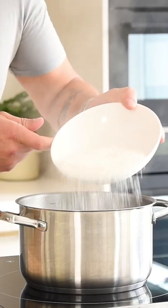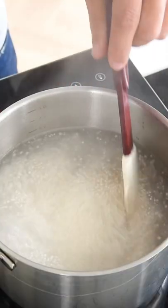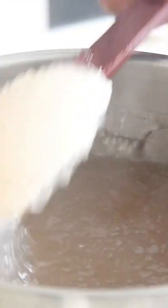Once boiling, add 250 grams of tapioca pearls and cook them until completely see-through. Stir every now and then to prevent it from burning.